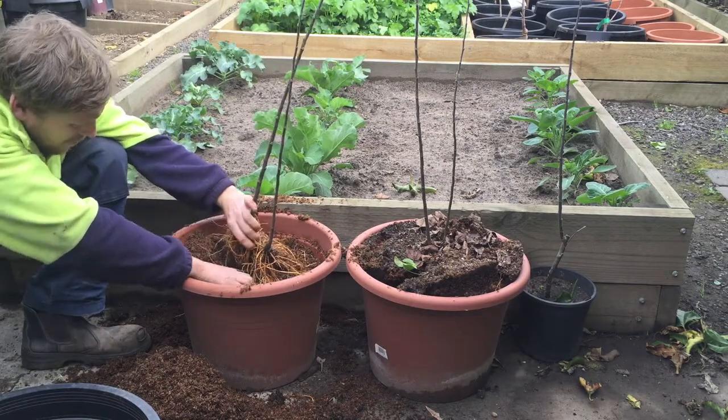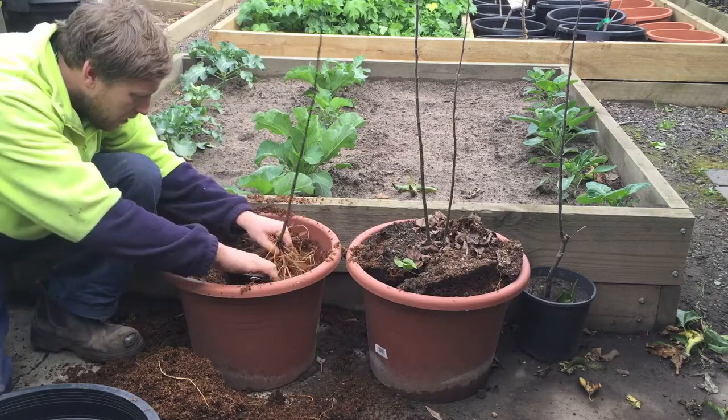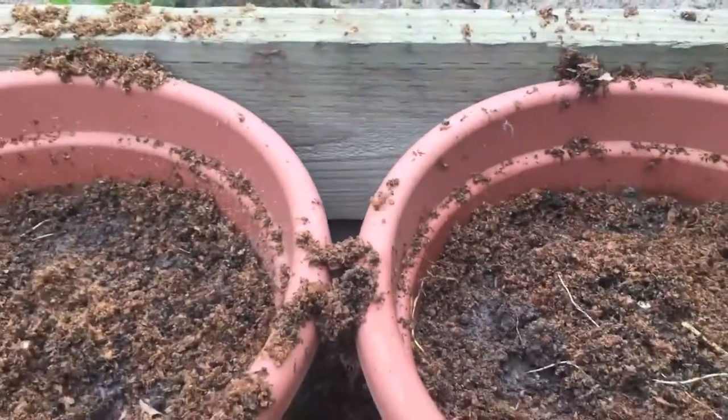As this is the first year for these rootstock beds, we only ended up with two plants each. But as the years go on, you may find that five or six or even more shoots will grow year after year.